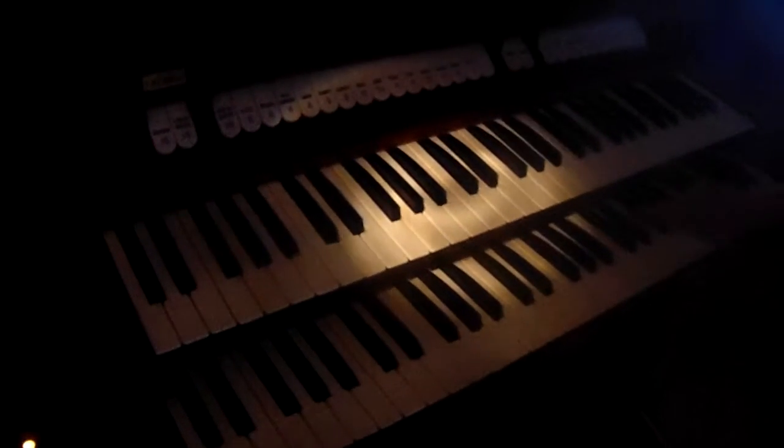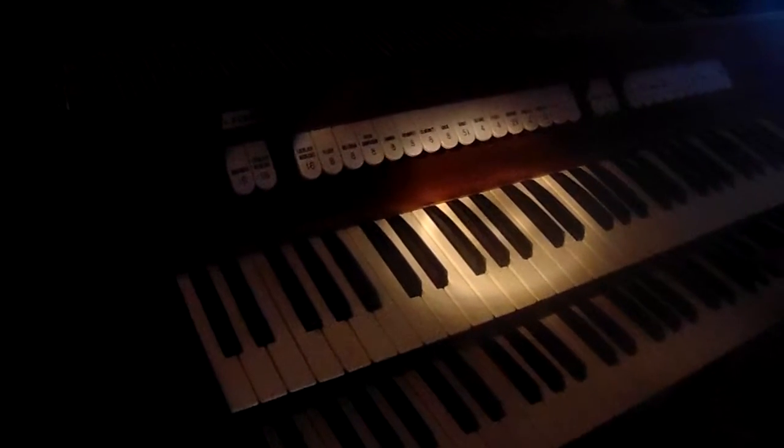We have an Allen Organ model T15A that I'm parting out, just showing that it works. We're going to show the volume pedal — full volume and soft volume.